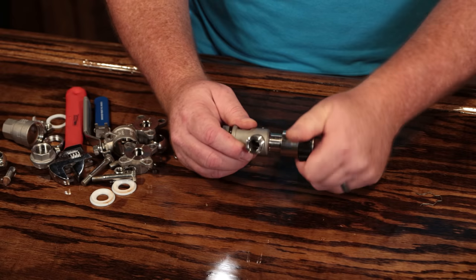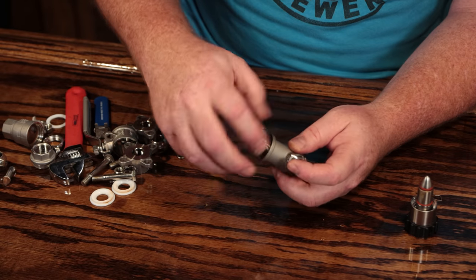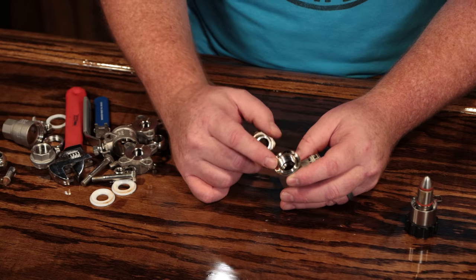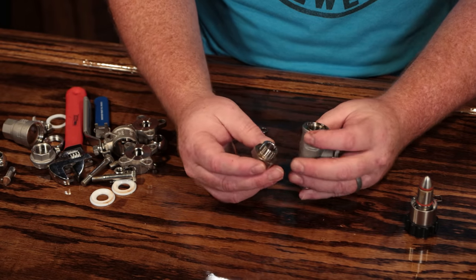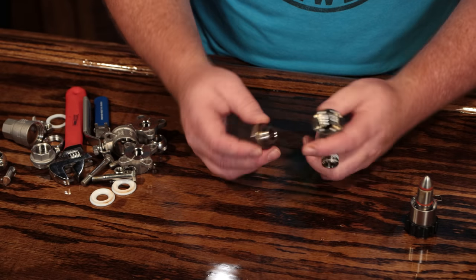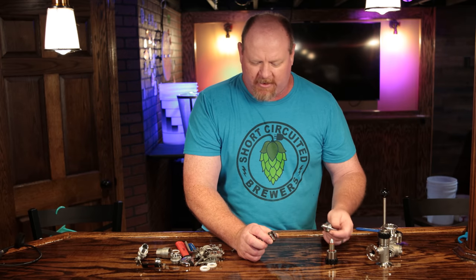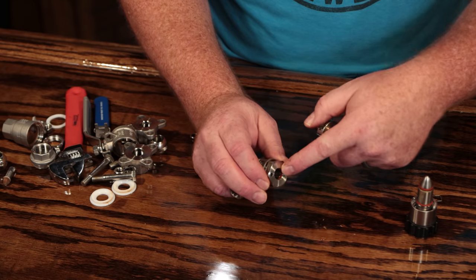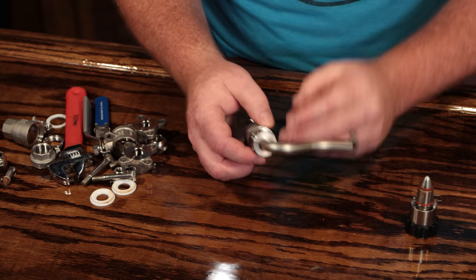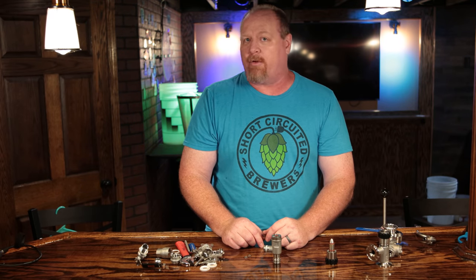On the Blichmann valve, really the only thing you have to do to clean it is just remove the fitting — especially on the tri-clamp version. You can remove this and then take the O-rings off and clean that out. One thing I noticed: this was on my whirlpool port on my three-vessel system, and somehow I must've lost the O-ring, because you can see around the edge there is some wort and also some residue here. I've got to get another O-ring for this. It was sealed up somehow — I didn't see any leakage — but it's a good thing I pulled this off for this video because I need to clean it. I suggest doing this at least two or three times a year, or if you brew a lot, maybe every three or four brew days.